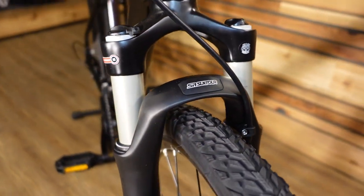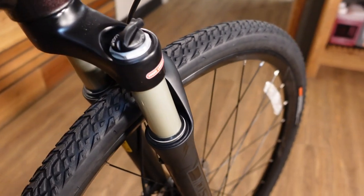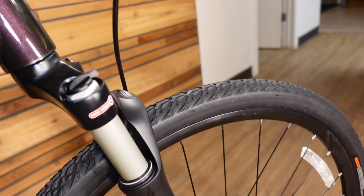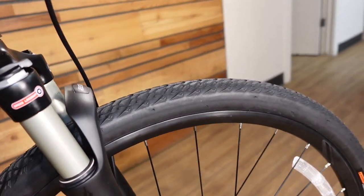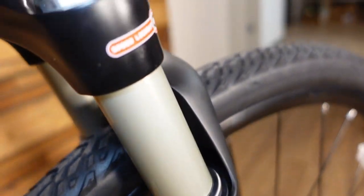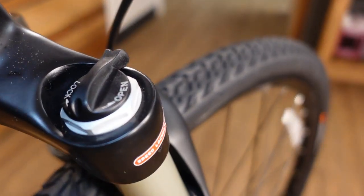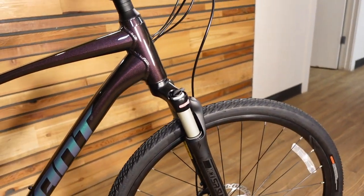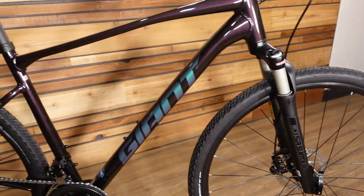The fork on this bike is a Suntour air fork with a lockout. The air pressure adjustment helps make up for whether you're a heavier or lighter rider. The alloy stanchions — shown by that satiny silver finish — help to reduce weight. The lockout means that if you find some beautiful smooth pavement, you'll be able to lock the fork out and get a fully rigid, fully efficient ride.